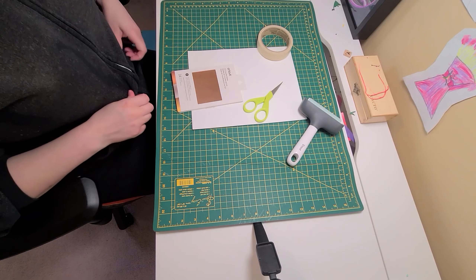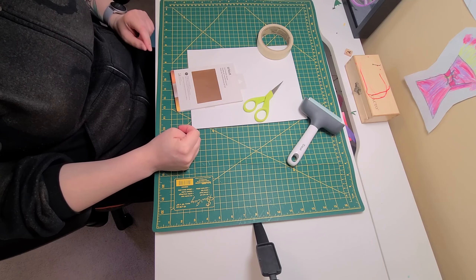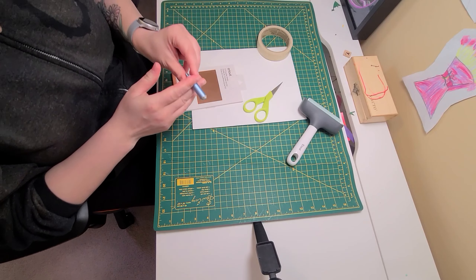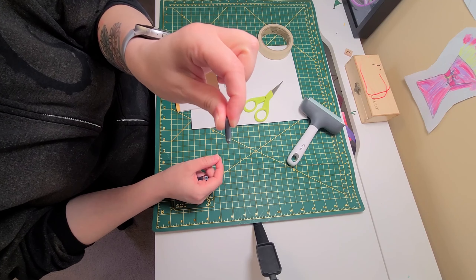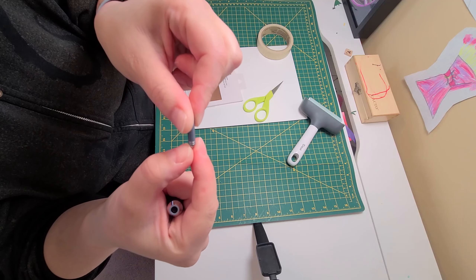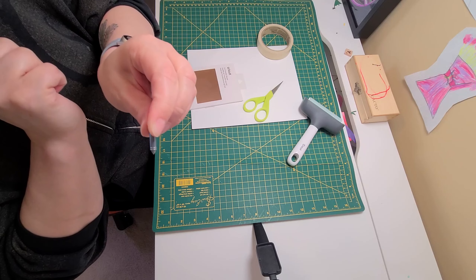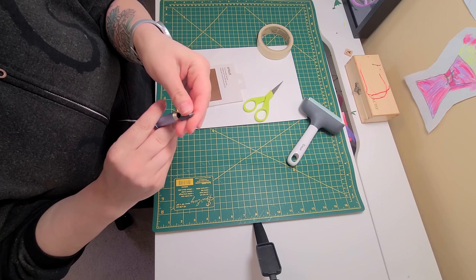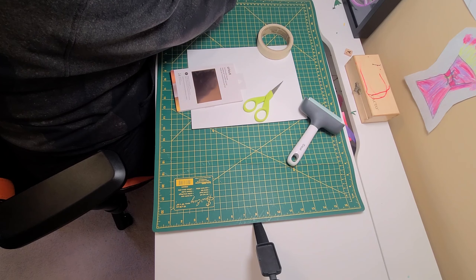Now I'm going to show you how to set up your project to use foil transfer sheets and the foil kit. You'll have a few options in your foil kit: the casing, which is important, and three tips. Each tip has silver lines on the bottom — one line is fine, two lines is medium, three lines is bold. I use the one with two. Put it in the casing like you would a blade, and it goes in slot B on your Maker.